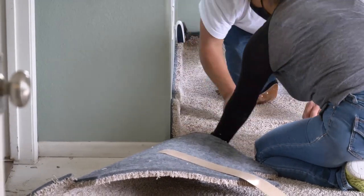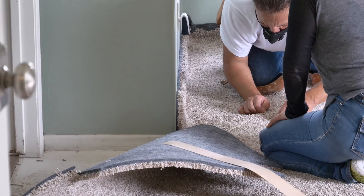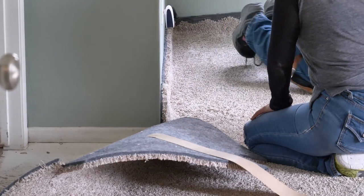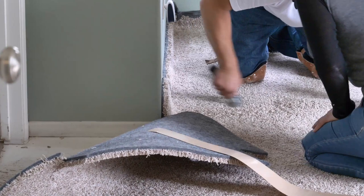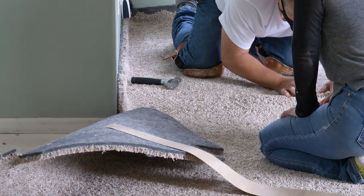Then he's about to use his seam roller to make sure that the carpet is ready to be stuck on the tape. For the tape under the seam, he's only pulled back about half a foot, then he lines it up, rolls it, and pulls the tape as he goes — because you just don't want to pull the tape all out at once.